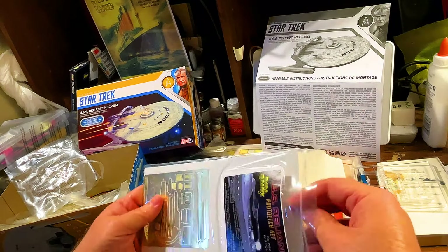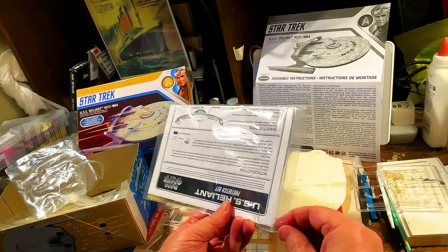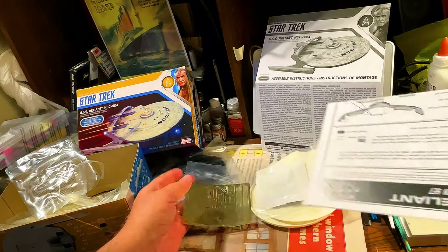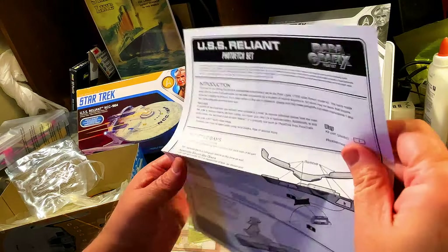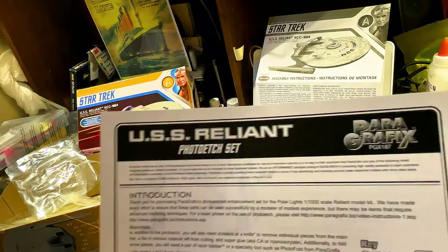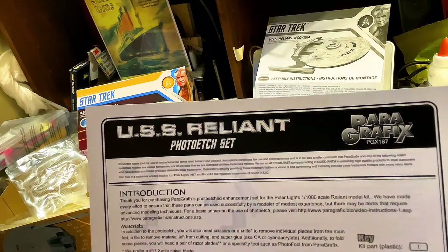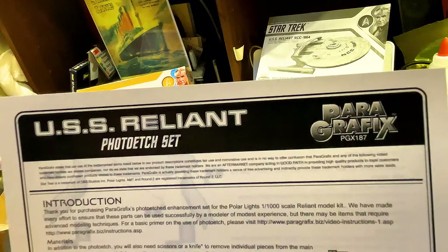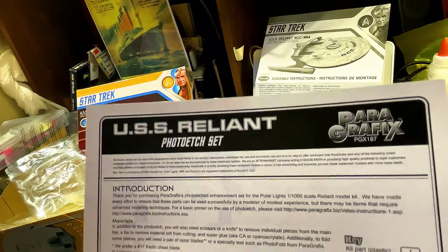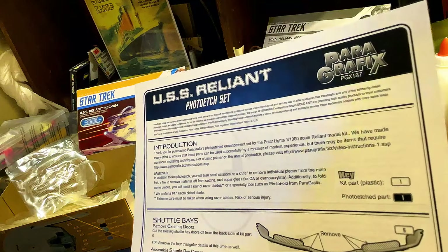Let me show you guys the instructions — I'll put them up, because I always put the instructions up for you guys. Let's take out the cardboard. USS Reliant Photo Etch Set, Paragraphics, PG-X-187. Alright, the introduction: Thank you for purchasing Paragraphics Photo Etch Enhancement Set for the Polar Lights 1:1000 Scale Reliant Model Kit.